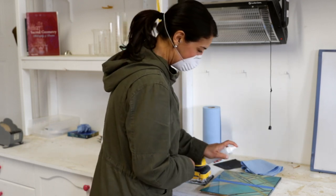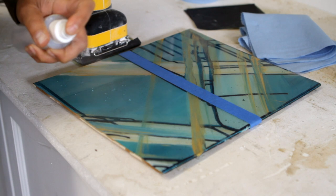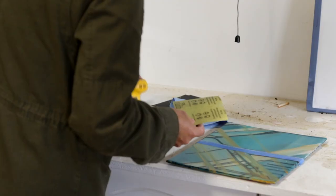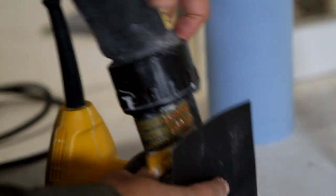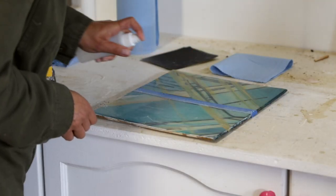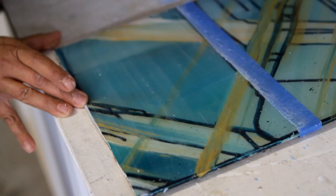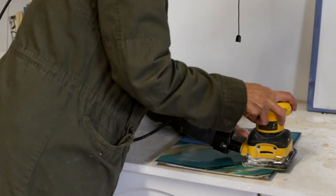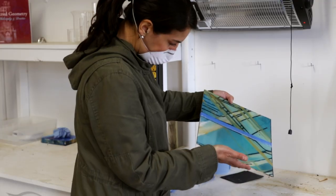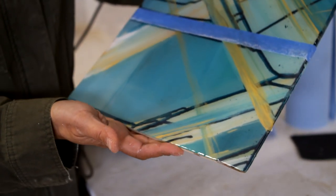With the electric sander it's pretty much exactly the same process. You're going to make your way from 320 grit up to 600 grit up to 1500 grit. In between each grit you're going to be spritzing it down with water and wiping it dry, repeating that probably three or four times per grit. Don't forget to hold your piece up to the light to make sure you haven't missed any spots with the sander, and especially pay attention to the edges.